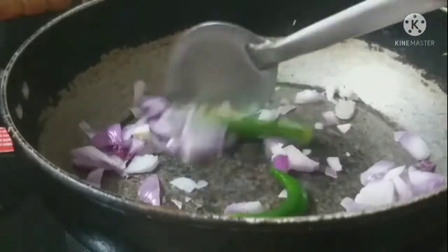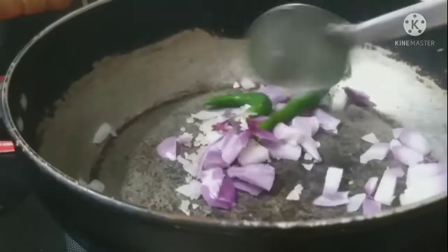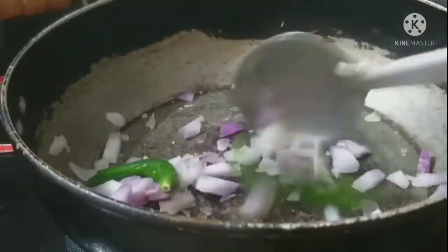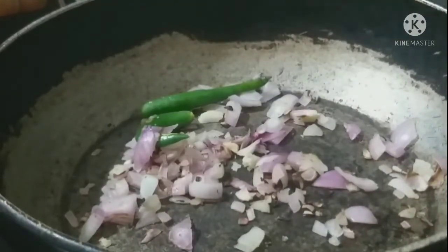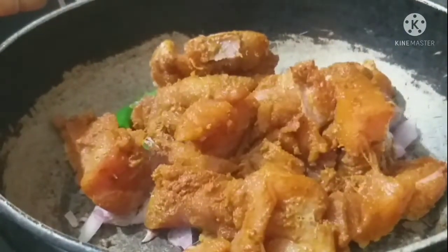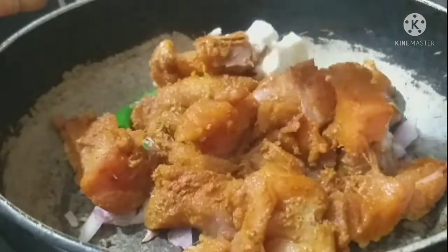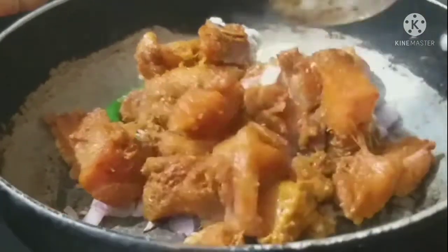Then fry the pan with a little bit. If you don't want to mix the onions in the water, it will be easier to try it. Then mix the chicken with the onions and add a spoon. Add a thick gravy.